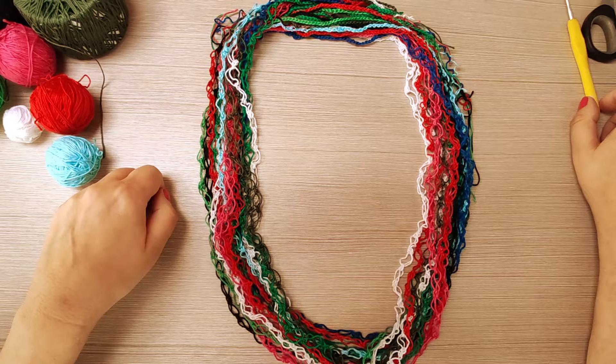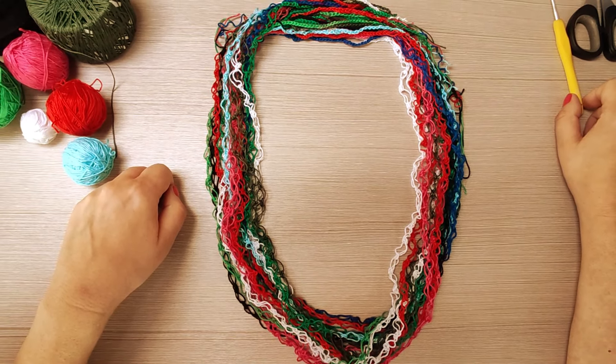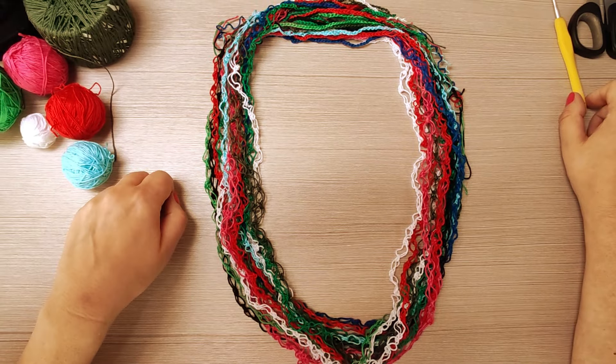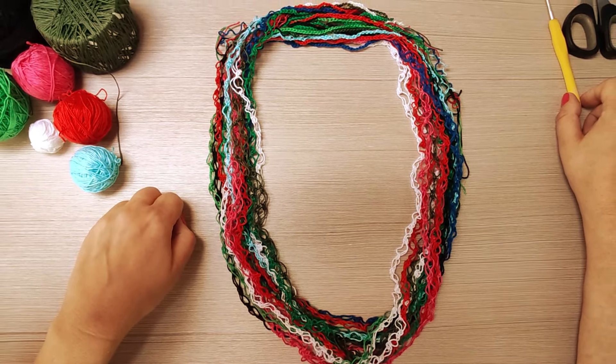Ciao, benvenuti sul canale di Grazia Bottazzoli. Iscrivetevi al mio canale, condividete questi tutorial, cliccate sulla campanellina per gli aggiornamenti, su mi piace e lasciate un messaggio.